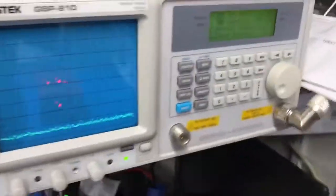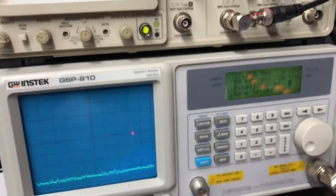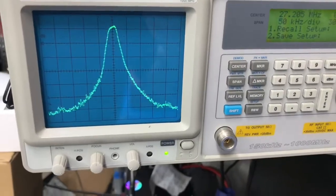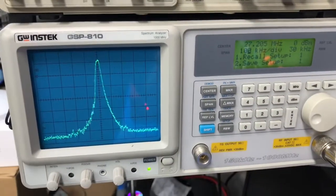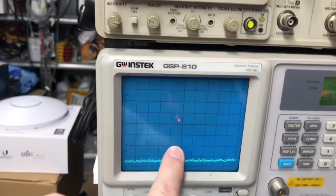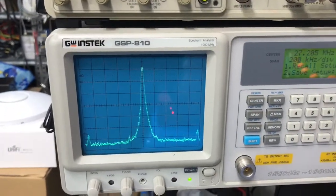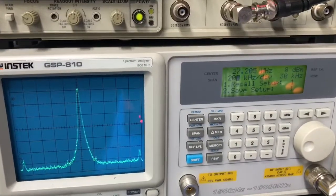Let me show you the spectrum analyzer. We are at 50 kilohertz per division, sitting on 27.205 MHz on dummy load. Look at how clean this thing is — on C-class. Let's change the span to 100 kilohertz per division: still good and clean. Carry it up to 200 kilohertz per division — first and second harmonic, and it is crystal clear. Goes to show you, even though it's a C-class, it can still be good and clean.